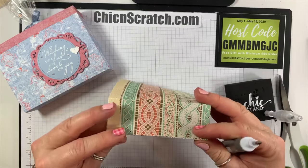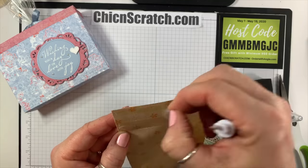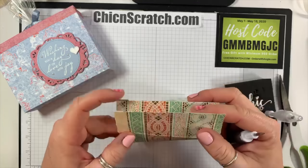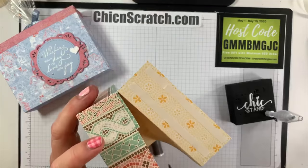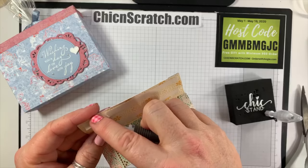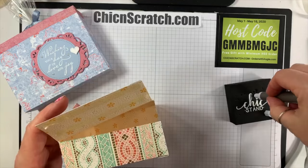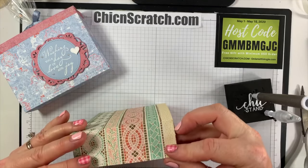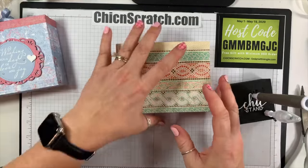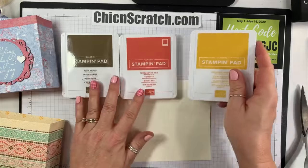Now I'm going to remove the backing of the Tear and Tape. It looks like that little edge right there needs a little trim — you can trim those tabs. Okay, and that's pretty. Now let's stamp! We are using three different inks: Soft Suede, Terracotta Tile, and Crushed Curry. All three of those are in here. We could use Mint Macaron but we're going to be using the cardstock of that color, so I decided not to use that ink.